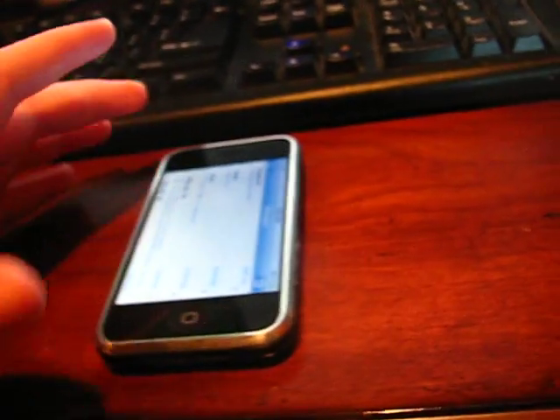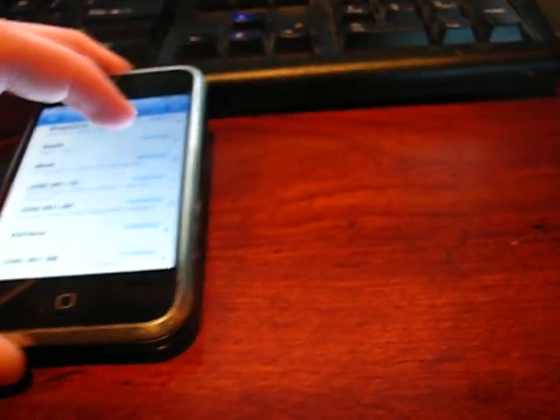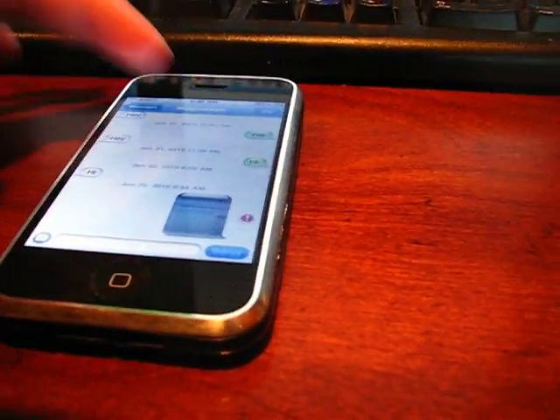It does have MMS, but I won't be able to show you that because — see, there it is — I don't have MMS because I don't have internet. Supposedly MMS uses internet. Leave a comment and tell me if that's true or not.